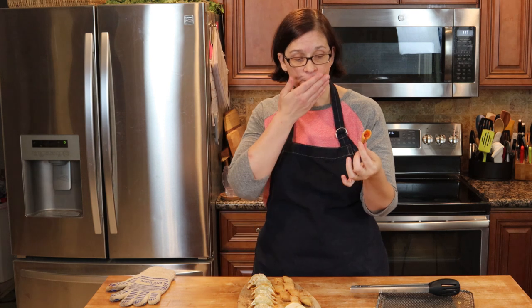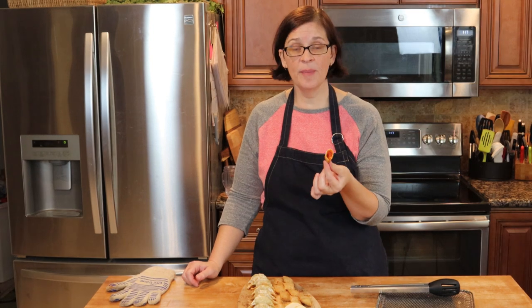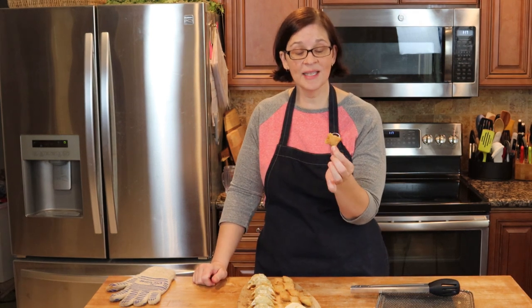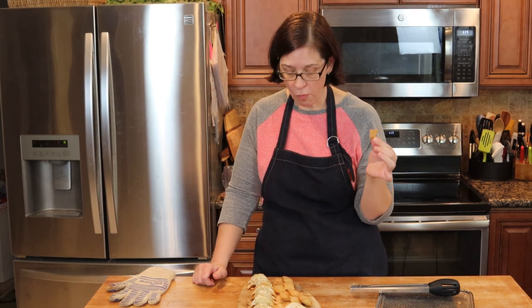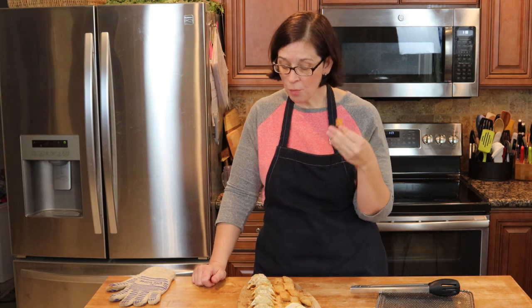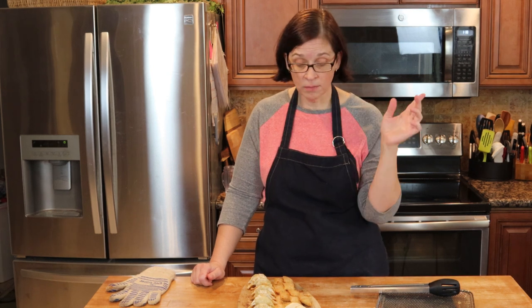Did you hear that crunch? The filling on the inside is still piping hot but not so hot that it burns you — you pizza roll eaters know what I'm talking about — and the outside is actually pretty crispy. Eight minutes in the air fryer is pretty good; I may leave them for 10 minutes next time, but at eight minutes those are really acceptable.